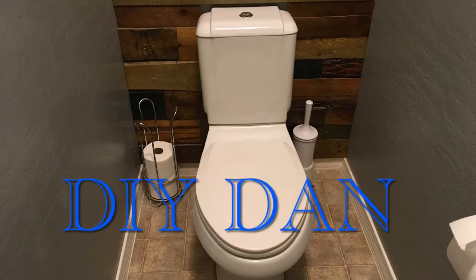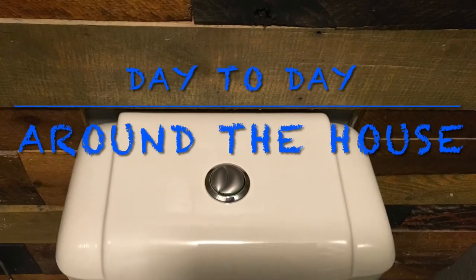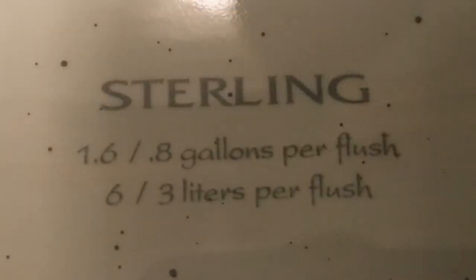DIY Dan here again and this is another episode of Day to Day Around the House. I actually bought my house new about 10 years ago and it came with these Sterling Top Flush Dual Flush Water Saving Toilets.